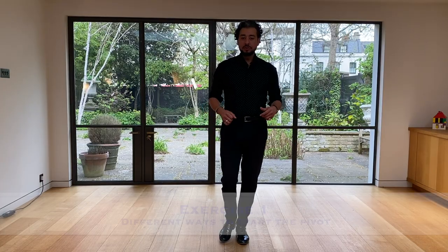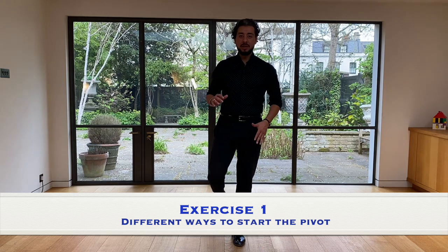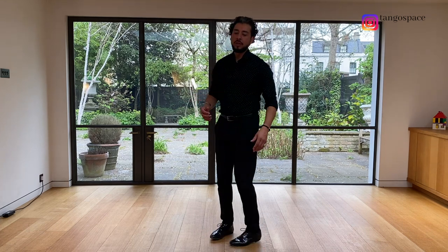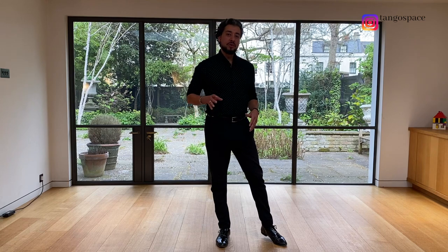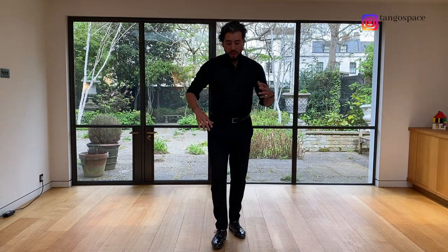We will start to work on the pivot. The first exercise is this one: you start to move your upper body while on one foot. For example, here the standing foot is the left. We will turn a little bit with the torso to the right and then activate the pivot — move first the upper body and then the lower body. We are working on the backward pivot. Backward pivot is when you are on your left foot and try to go to your right, or when you are on your right foot and want to go to your left.